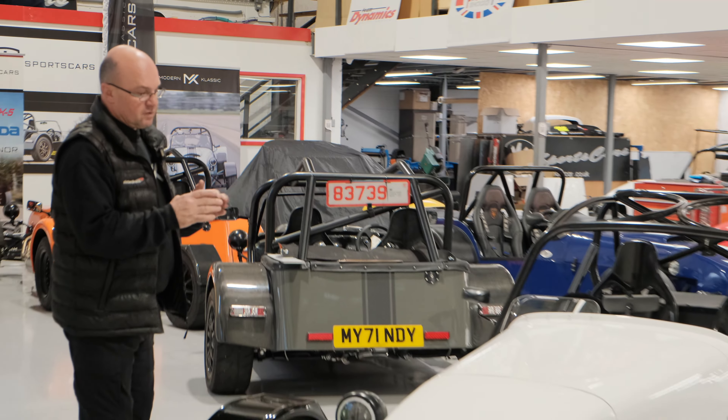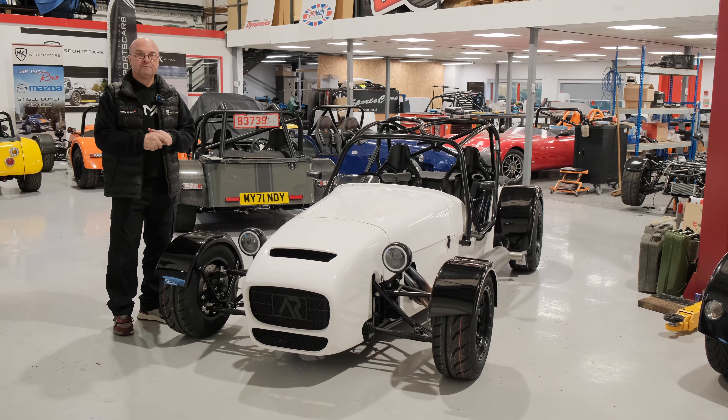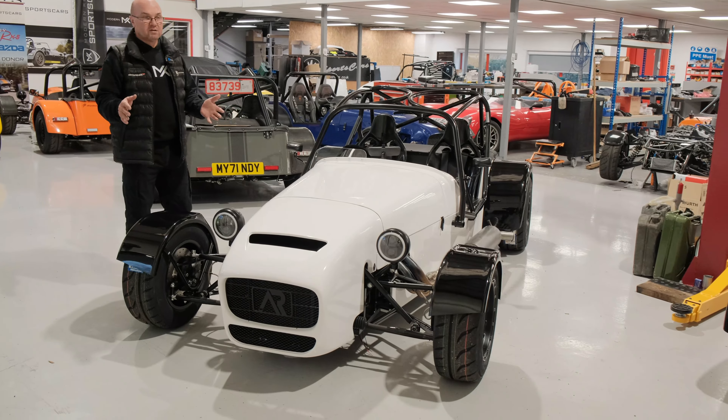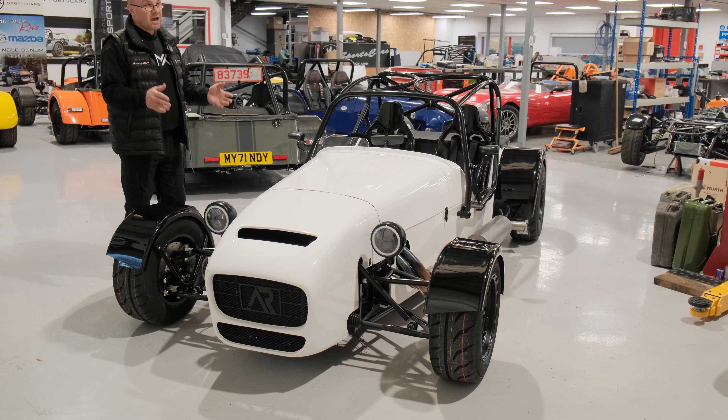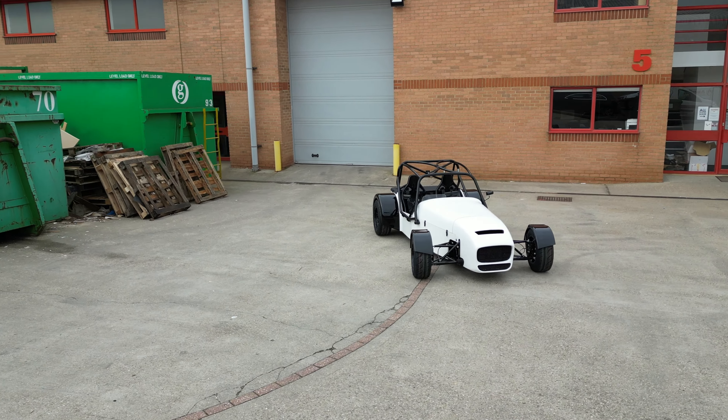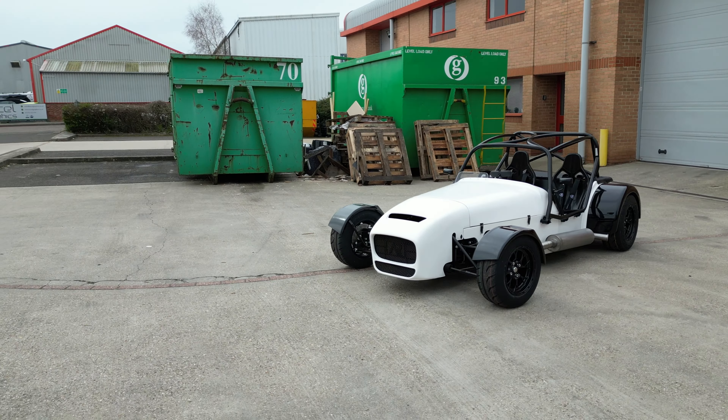Welcome back to MK Sports Cars. We're back in the workshop with a couple of new things. First is the Cup 200 car, built for a customer by Atomic Racing, with the engine done by RLM. If you've been following us, you'll have seen the Cup 200 race series with the 750 Motor Club. This one is built to race in that, and it's also road legal - so you can test it on the road, drive it to the track, do track days, and race in the 750 Motor Club championship.